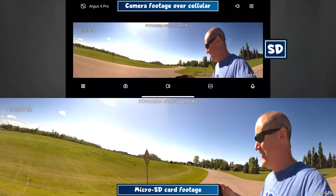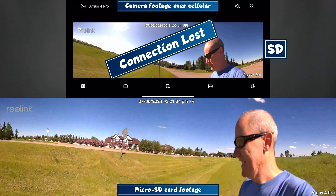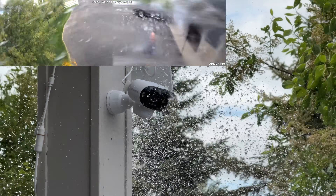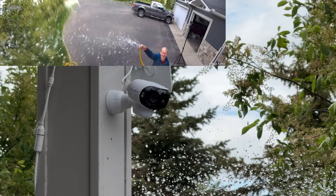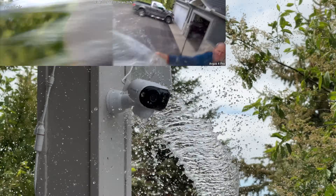The security camera continued to record without a network connection — that's a pretty cool feature. Lastly, it's time to break out the water hose and see how this camera can stand up to a torrent of rain. The camera had no issues at all dealing with that water.